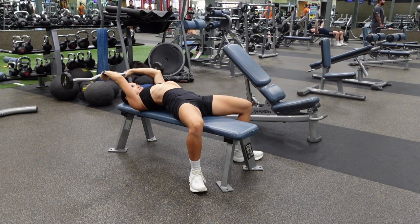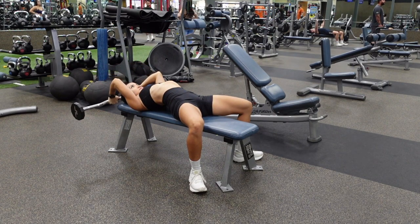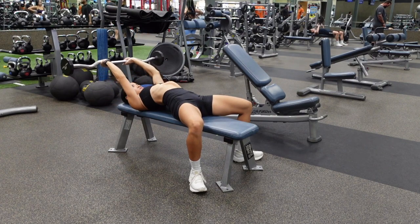You're going to lower the weight down on a three-second count, hold the bottom position for three seconds, and then come back up.